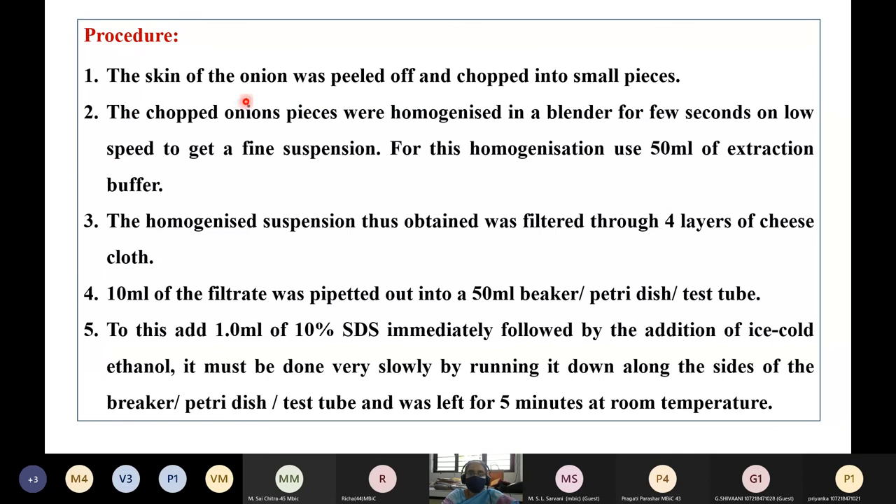The skin of the onion was peeled off and chopped into small pieces. The chopped onion pieces were homogenized in a blender for a few seconds at low speed to give a fine suspension, using 50 ml of the extraction buffer. The homogenized suspension was filtered through 4 layers of cheesecloth. 10 ml of the filtrate was dispensed into a beaker, petri dish, or test tube, and to this 1 ml of 10% SDS was immediately added, followed by the slow addition of ice cold ethanol along the sides of the vessel.